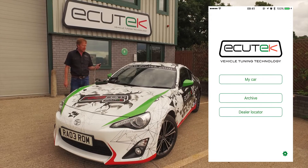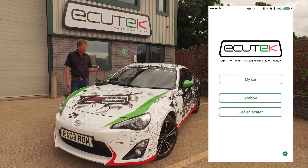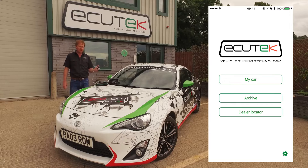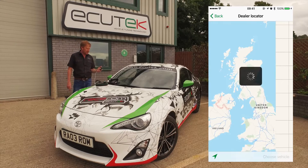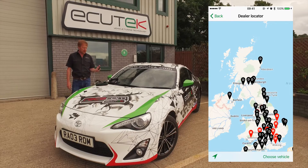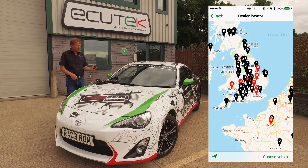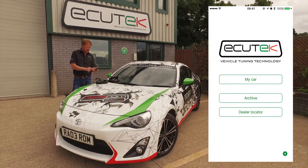We open the ECU Connect app and we can see we've got three options on the screen: My Car, the Archive, and the Dealer Locator. The Dealer Locator shows you your local Ecutec tuner and you can sort by vehicle type. The ones shown in red are the master tuners.